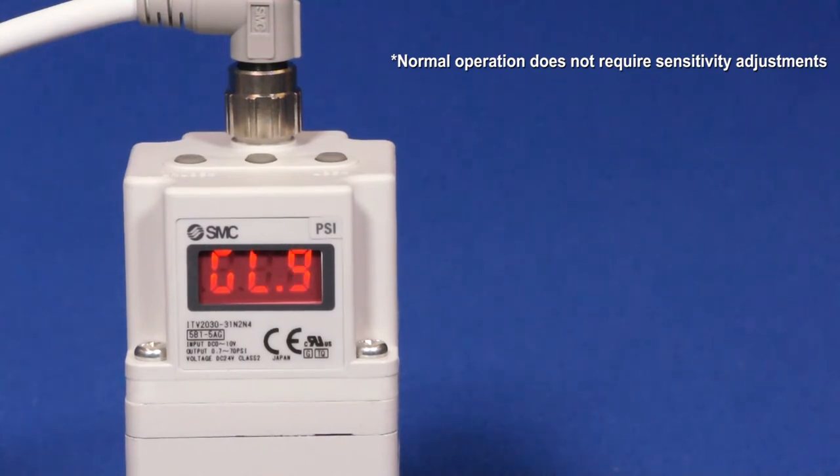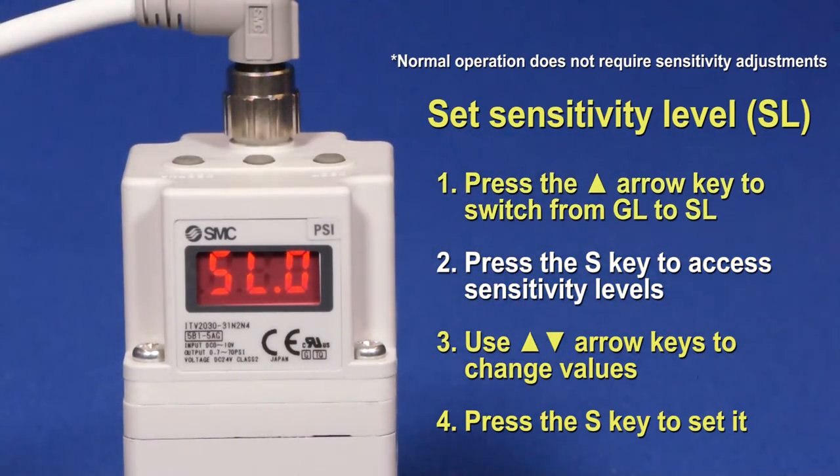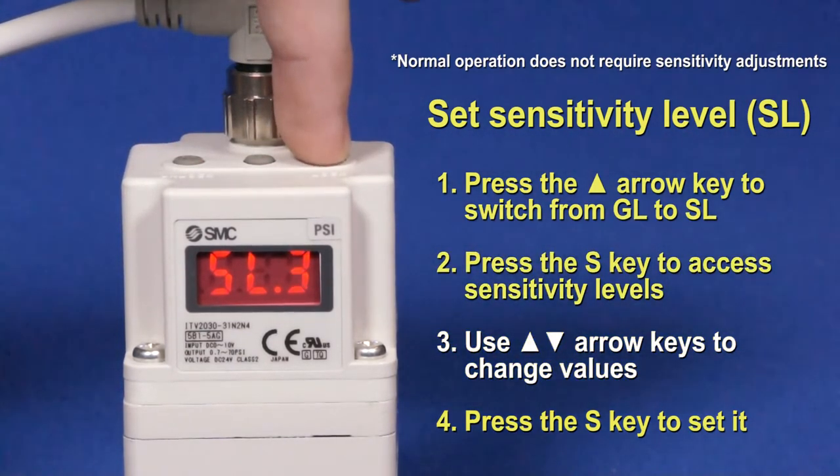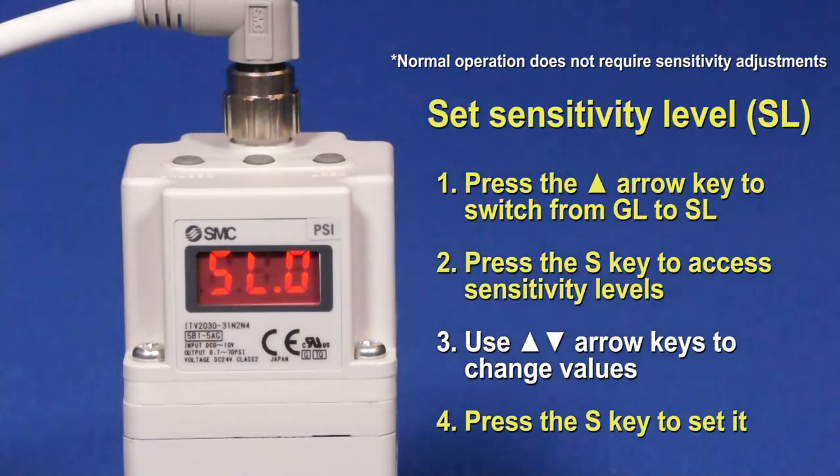Next, let's move on to setting the sensitivity. Press the up arrow key to switch to sensitivity. The screen will flicker between F02 and SL0. Press S to set it. The sensitivity ranges from a minus sign to 5, where a minus sign is the sharpest response, while 5 is the dullest response. The default ITV uses a sensitivity setting of 0. Once a sensitivity value is chosen, press the S button to set it. Be aware that a high gain and sharp sensitivity can cause pressure hunting, which is an unwanted and unstable behavior.